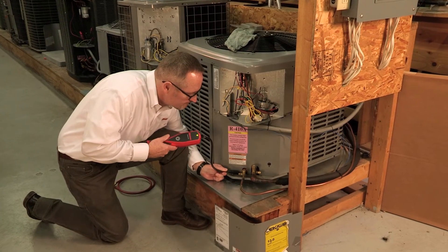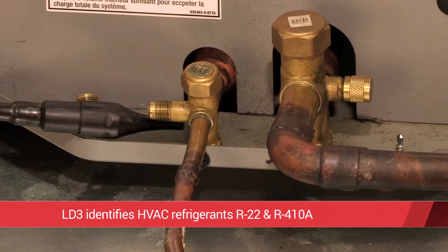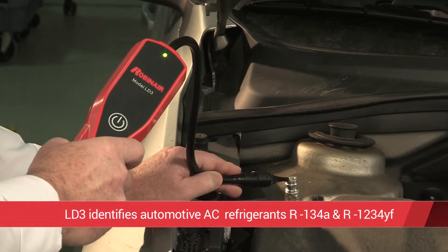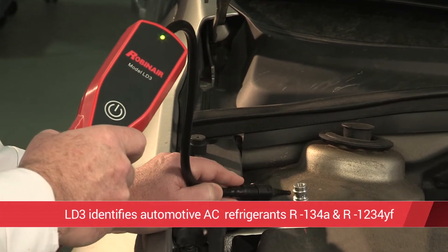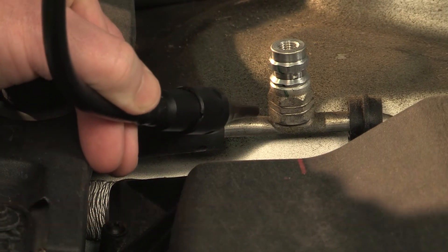The LD3 works reliably at identifying all common refrigerants used in both the HVAC market, including R22 and R410A, and in the automotive AC market, including R134A and the latest HFO refrigerant, R1234YF.